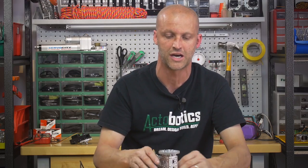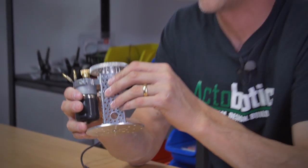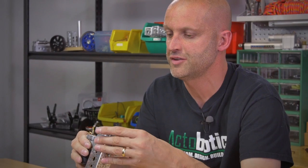Be sure to check this out at ServoCity.com. There you have it — our gear motor pan system. We really appreciate you watching our videos. Be sure to subscribe, and if you do like this video, we appreciate it if you hit the like button down below. Take care, we'll see you again real soon.